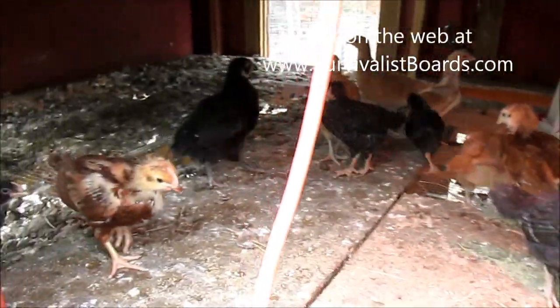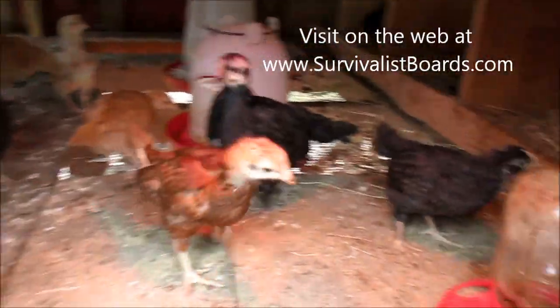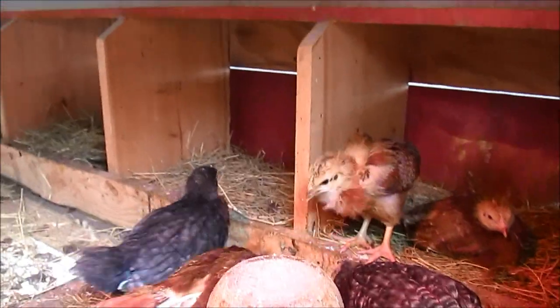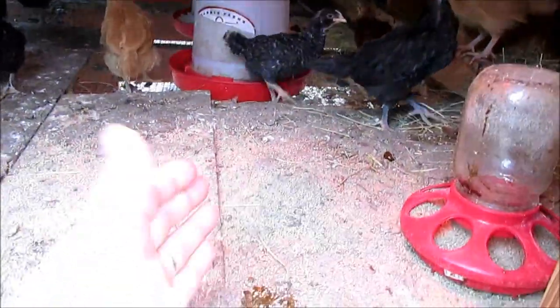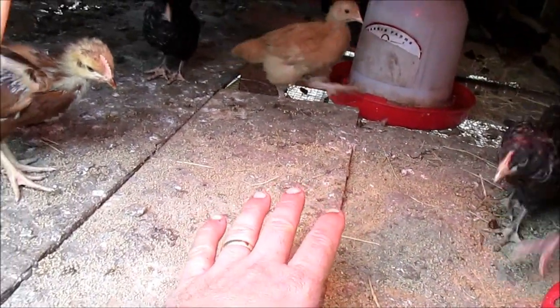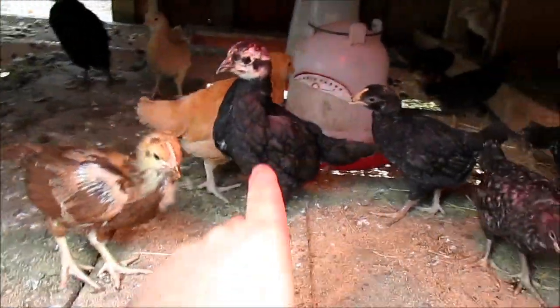Here's an update on the chicks — they have moved into the big chicken house and are staying right there inside that box, and that box over there. They're spread around. We've got the heat lamp in there coming down these boards; the boards are keeping it nice and warm in here, even though temperatures have been in the 30s and 40s.